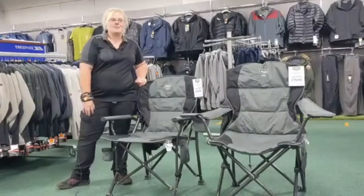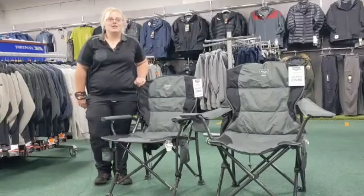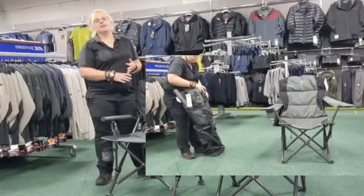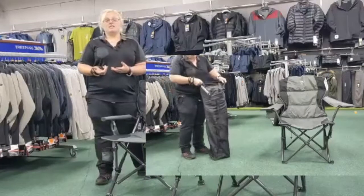Both of these chairs can be powered with a USB power bank and provide three different heat settings. With the temperature dropping outside it's the perfect chair. They're ideal for camping, watching the kids play football on a weekend, or for anybody that just feels the cold easily.